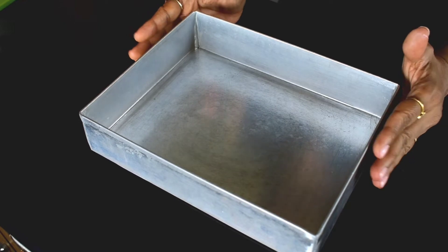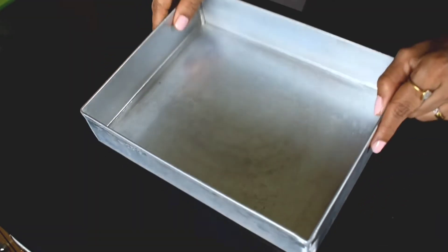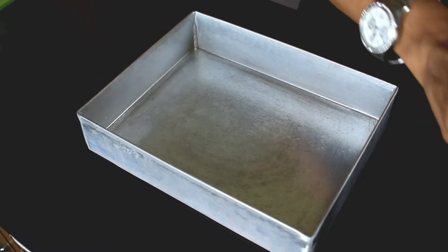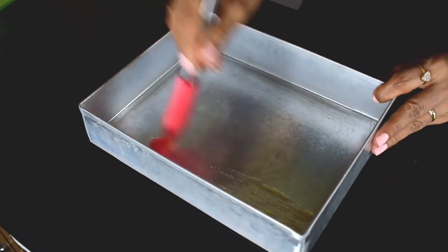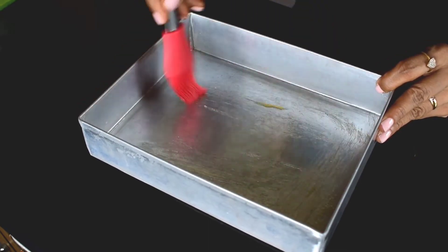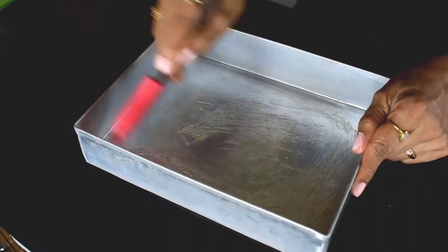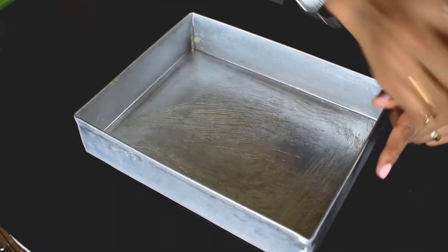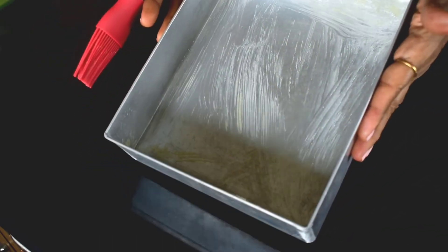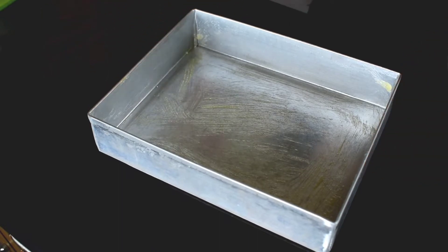First, prepare a 7x9 rectangular baking pan. Grease it with butter on all four sides. Now let's begin making the dough.